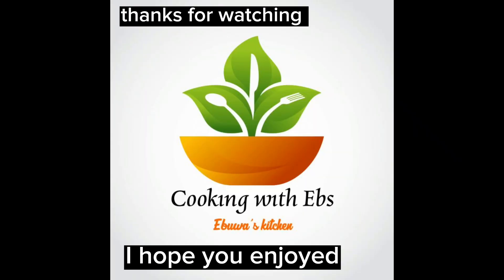Thanks for watching. I hope you enjoyed it. Please don't forget to subscribe, like and share. God bless you.